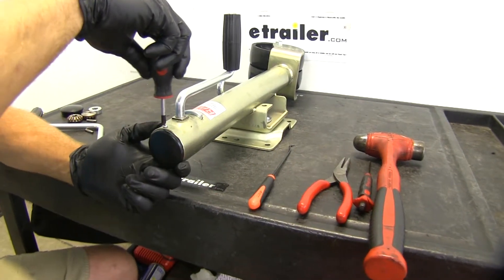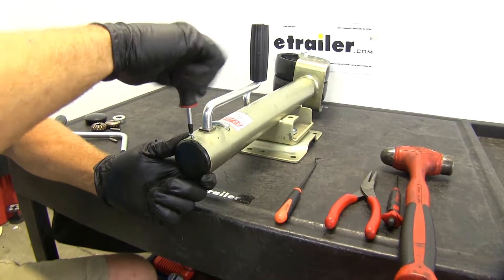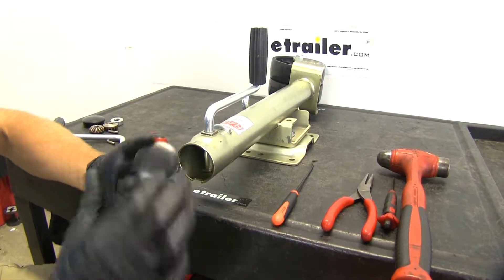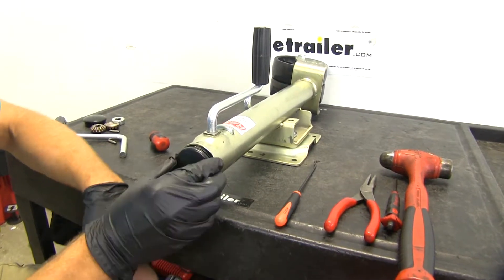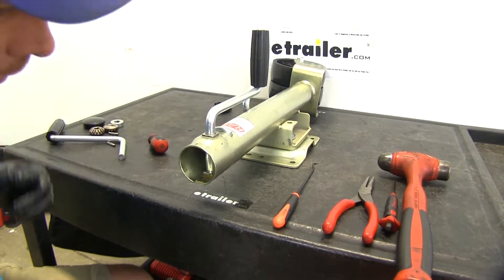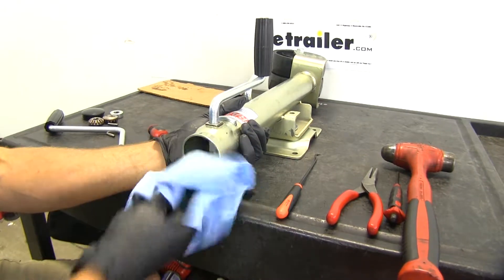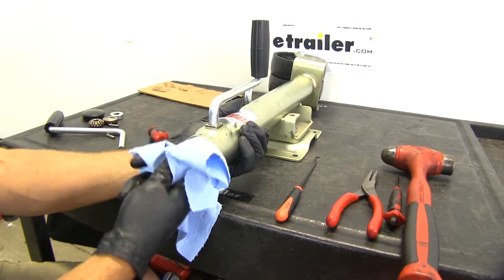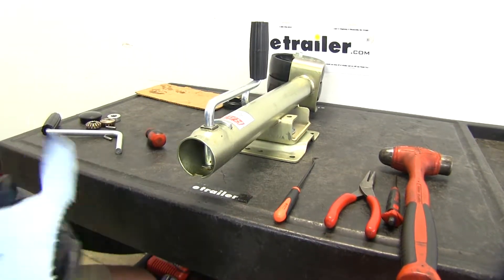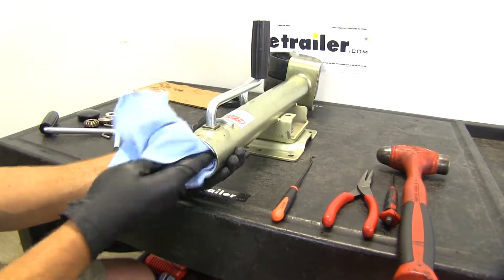Start with our Phillips screwdriver and let's get the screw removed from our cap. Pull that old one off. Now if all you're replacing is the cap, put our new one in, put the screw back in, and your job's done. There's going to be some grease in there, so it's a good idea to grab a towel and kind of clean out whatever you've got in there — it probably isn't going to be this clean looking. If your jack has failed you there's some dirt, some moisture and stuff like that in there, so let's get that all cleaned out.